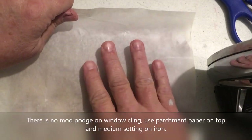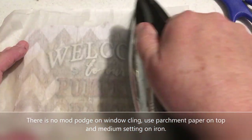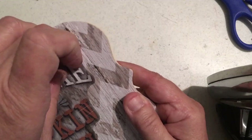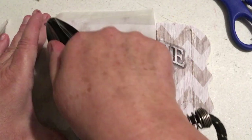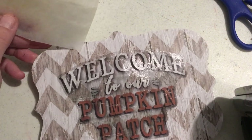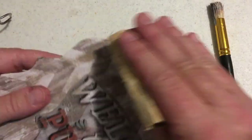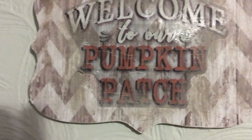I have another new technique to show you: this is a window cling from that same set. Put your parchment paper on top and then use the hot iron — it melts the window cling and it stays just fine. If any edges are not secured down, just go over it again with the hot iron. Always use parchment paper because it is plastic and would stick to your iron without it. Then I made it a little grungy by putting on a little white and dark paint, sanded it, put the jute string back on, and it was ready for the wall.